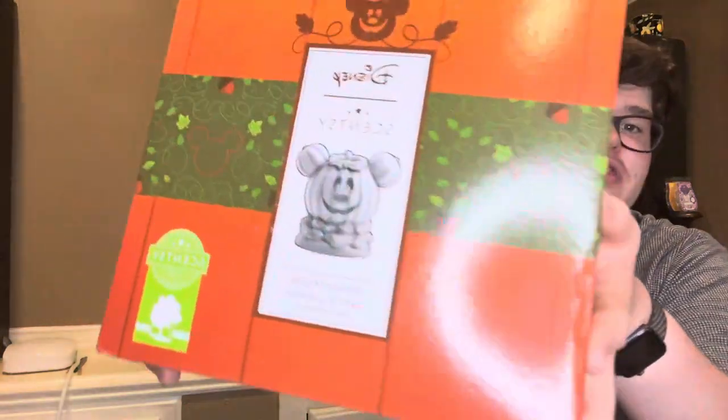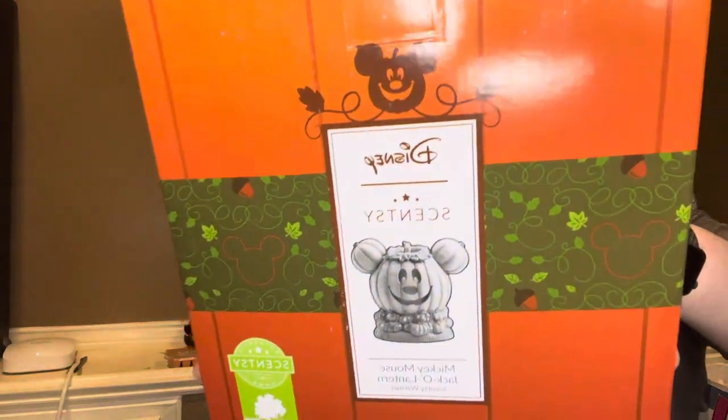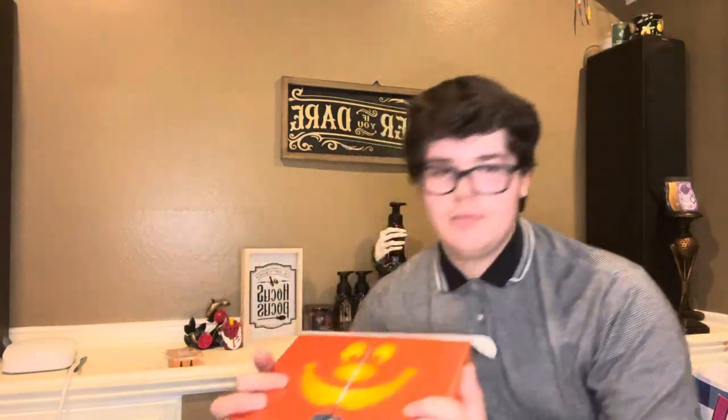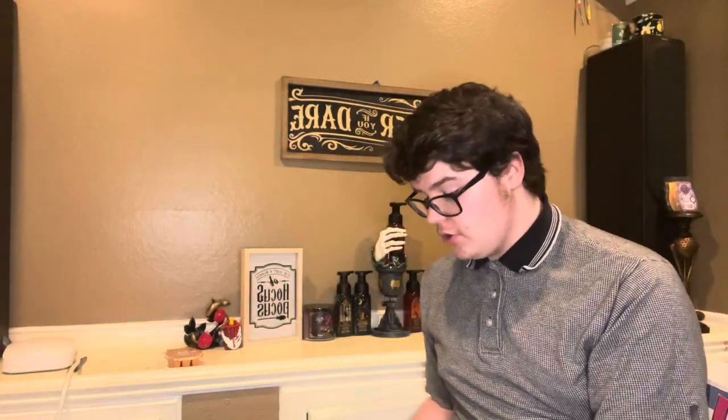And then it's time for the thing we've been waiting for — the Mickey Mouse Jack-O-Lantern Scentsy Wax Warmer! Y'all, I'm so excited for this. This is the top of it. It says Disney Miss Scentsy — official fragrance products for Walt Disney World Resort. Whenever I open this, this is exactly what I see when I open it. Y'all, it's the freaking face of the jack-o-lantern. Can y'all believe it? I'm so stoked, y'all don't even know.